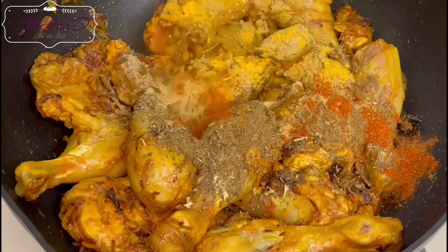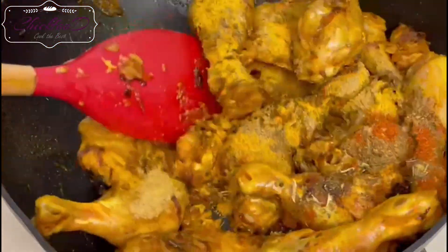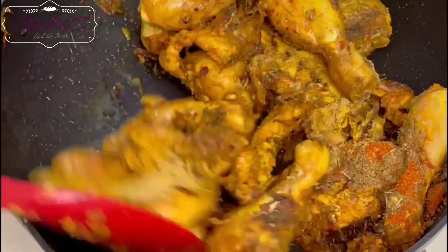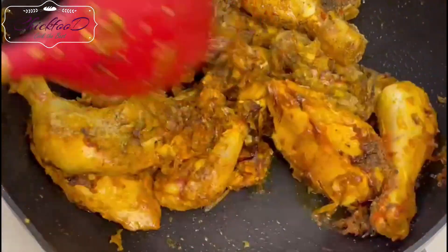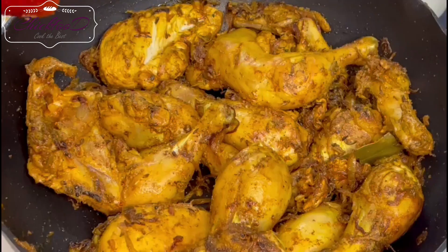This takes about eight to ten minutes. Now add the spices again — similar spices: turmeric, red chili powder, black pepper, and coriander powder. These are the common spices used in Indian cuisine.